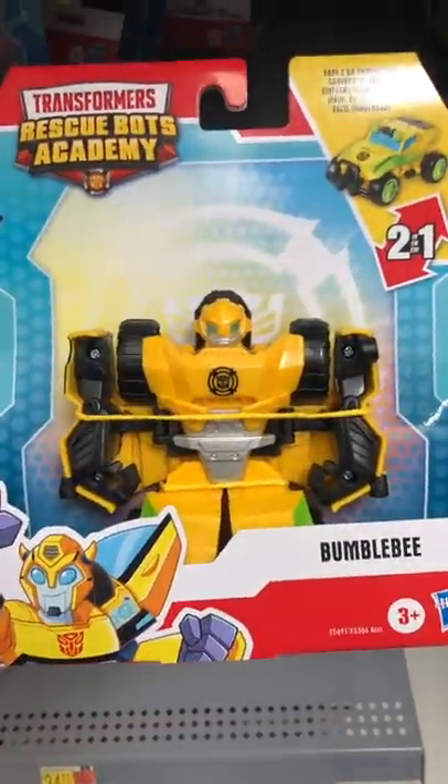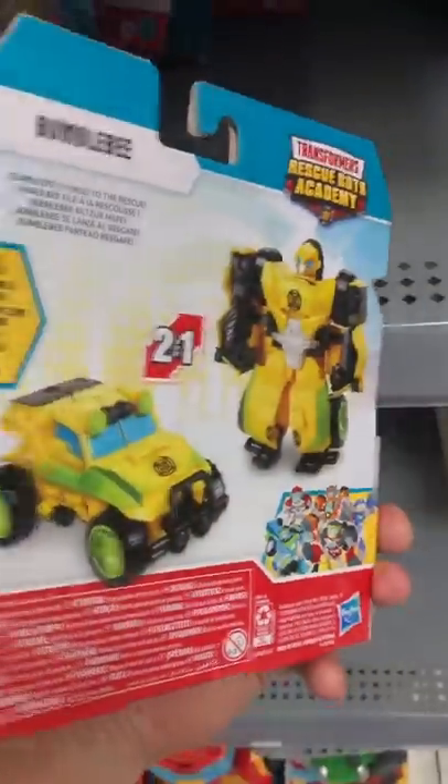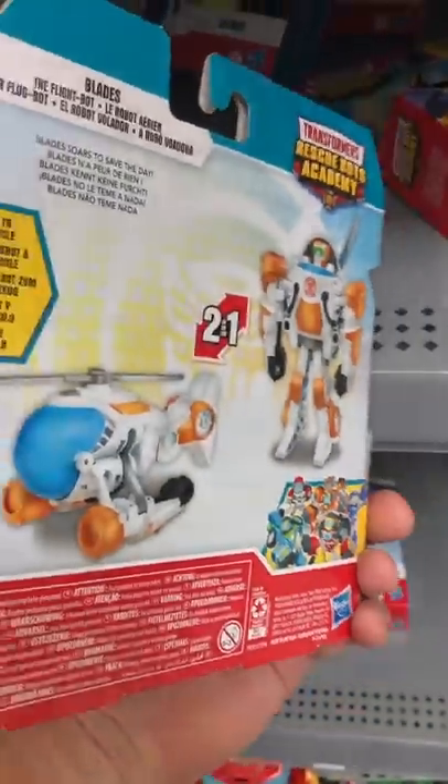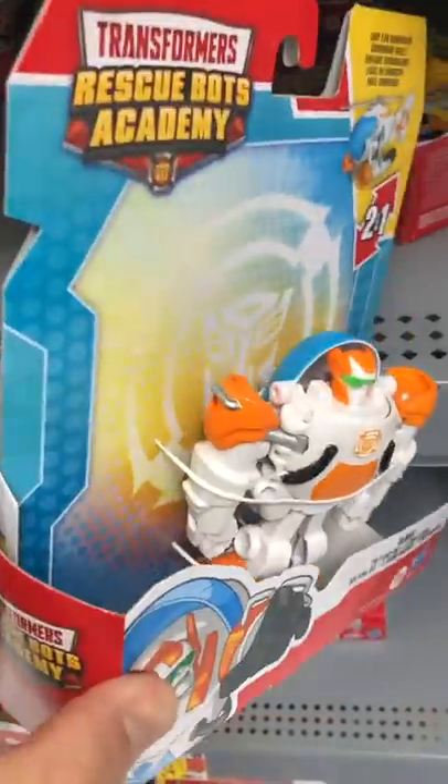Then we have Bumblebee, a very cool SUV with the green rims. Cool bumper and lights. And then we move on to Blades. Blades is a helicopter, and a little bit short and stout as compared to the other ones.